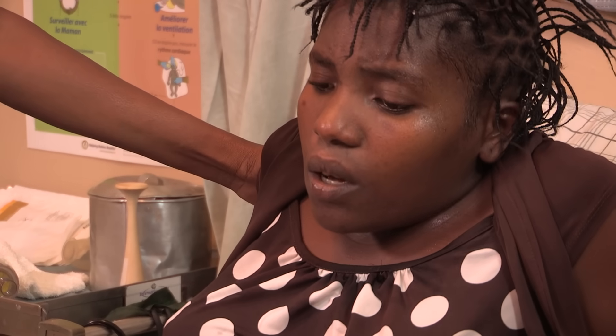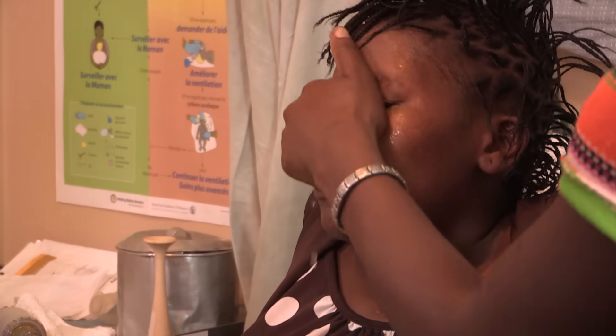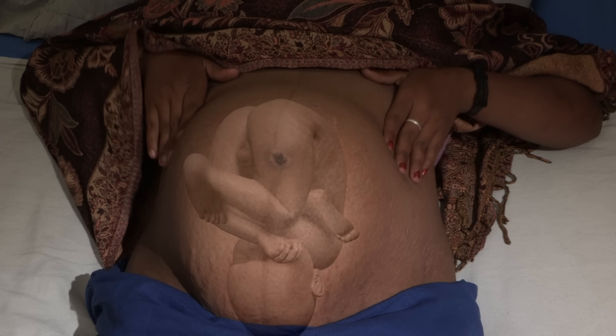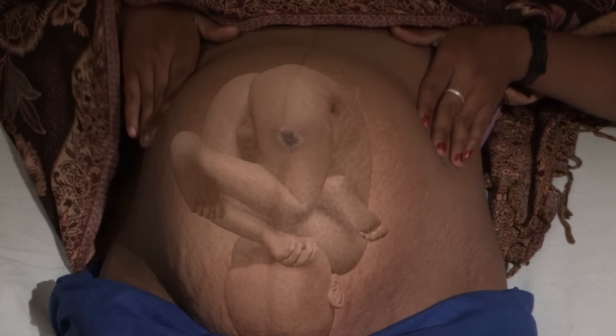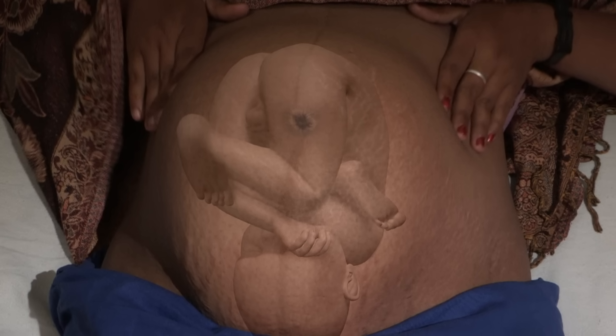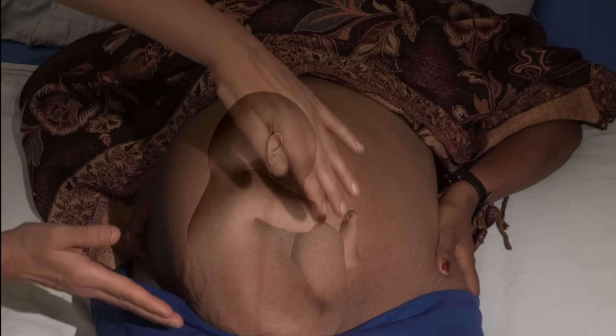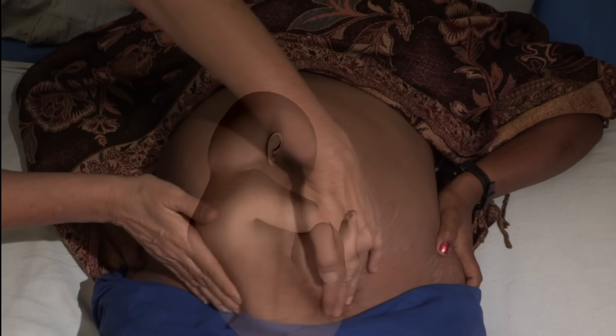Some positions can lead to especially long, difficult labors and higher-risk deliveries. A baby with her head down facing the mother's side or back is the most common and favorable position for birth. A baby with her head down facing the front of the mother can make labor longer; in these cases you can feel small, irregular parts across the mother's belly. Usually the baby will turn during labor, but rarely she can birth face up. A breech presentation — bottom or feet first — may be a more difficult delivery with a higher risk of complications.